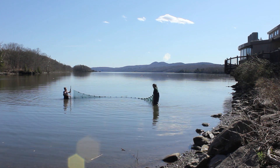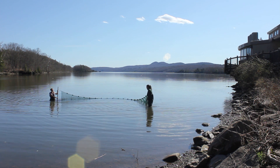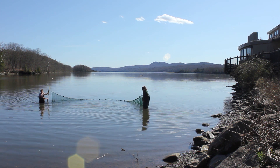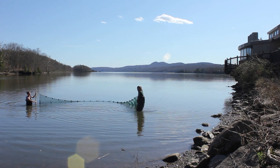This type of fishing — seining using a seine net — has been a way that people have caught fish for generations and generations. Long, long ago when indigenous people along the banks of the Hudson would fish, they used nets like this.